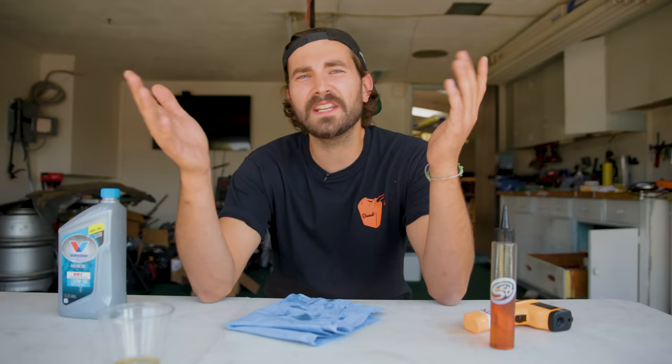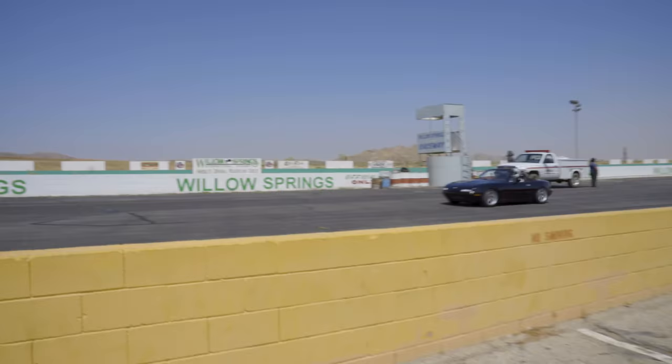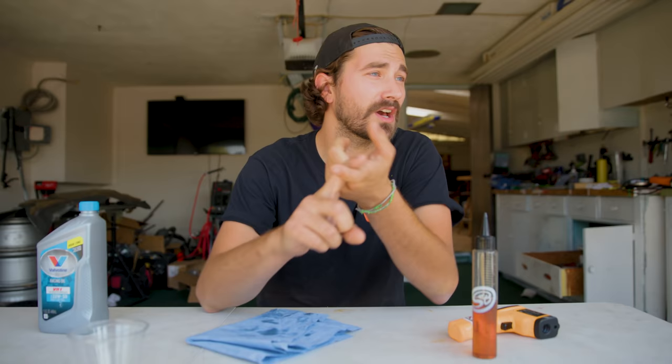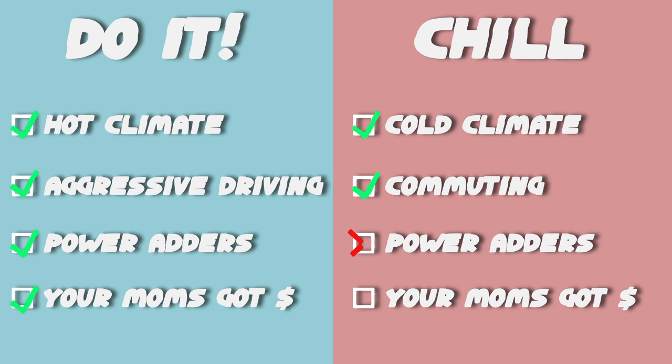So how do you know when you need an oil cooler? What is too hot? You've got to look at your situation. I live in Southern California where it is hot — basically the desert. I'm taking the car to track days, I like to beat on it in the canyons, and we're going to stick a turbocharger on it, which is going to add a lot of heat. For me, an oil cooler obviously makes sense. But for you, it really depends on where you live, how you drive, and what you've got going on in your engine bay. If your situation checks all those boxes, yeah, it probably makes sense. If not, probably not so much.